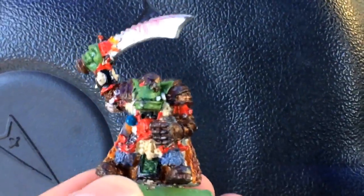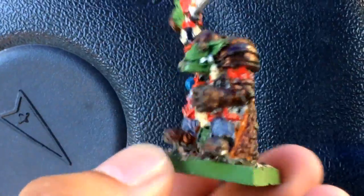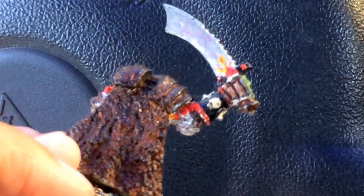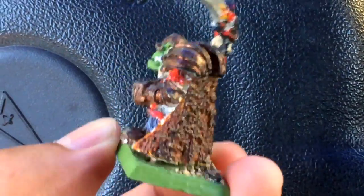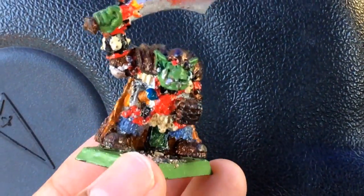So this Gorfang Rotgut is one of the first models I ever painted. I found him as I was cleaning out my stuff last night. Wow, look at that — that is something. So to anybody who ever tells me 'I wish I could paint like you' or 'you're so good, I'll never be that good' — this is where I started.